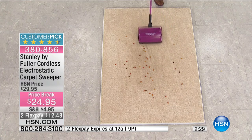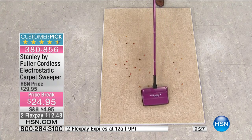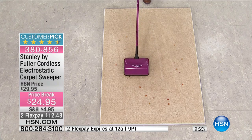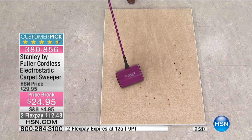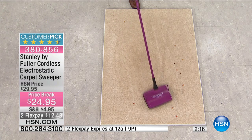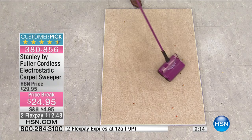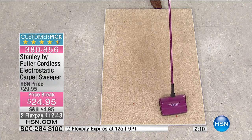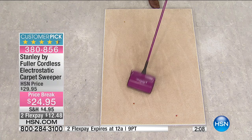Shannon is going to do some cleaning for us. Maybe you drop some dog food on the floor, or you're doing crafting and some beads fall — you can gather them up. How does it work? It creates a static electricity — no electricity needed, no plugging in. It creates an electrostatic charge that actually draws items into your carpet sweeper.